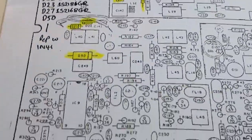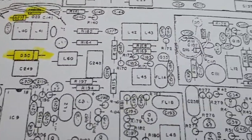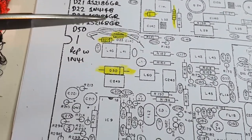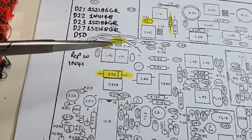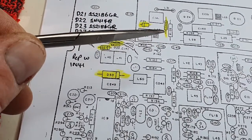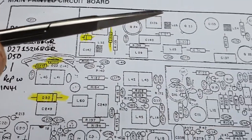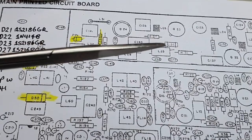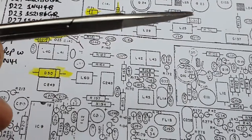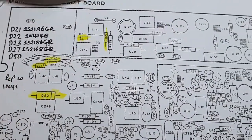Here's the schematic showing the area I'm working on. D50 has already been replaced. D27, D23 is what I'm about to work on now, then I'll remove the RF shield from underneath and work on D22 and D21.